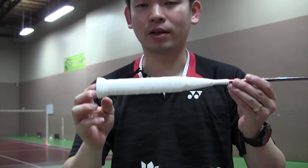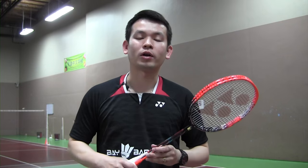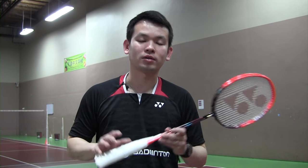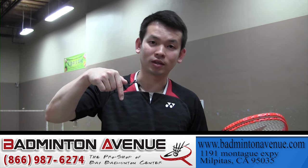There you have it — a perfect grip, with a little bump at the back and a high grip position. I hope you enjoy my tutorial on how to grip your racket. If you need badminton equipment, you can visit our online store at www.badmintonavenue.com or visit the link below. Thank you so much for watching, and have a blessed day.